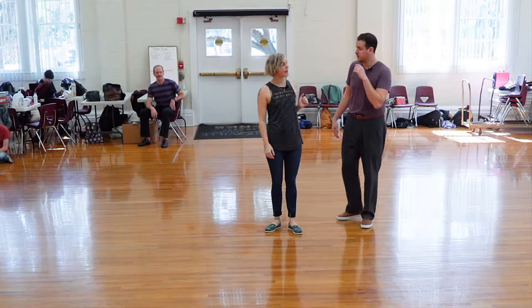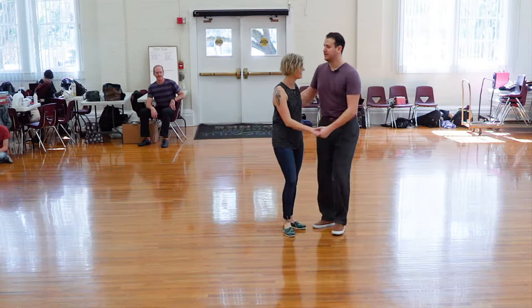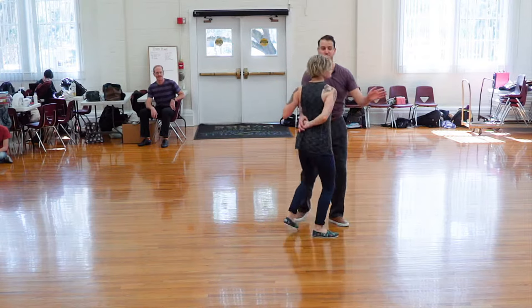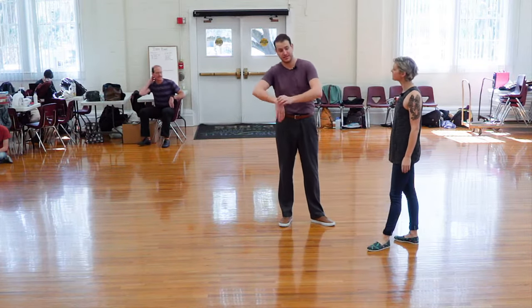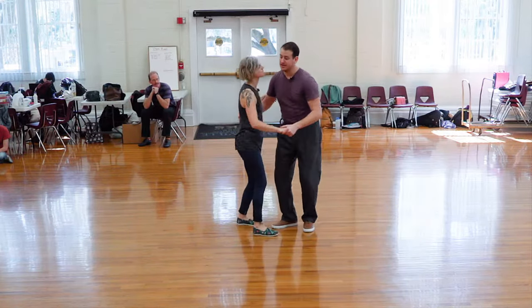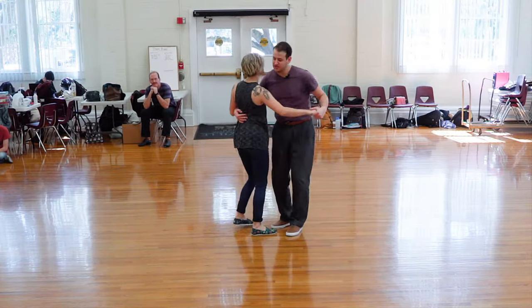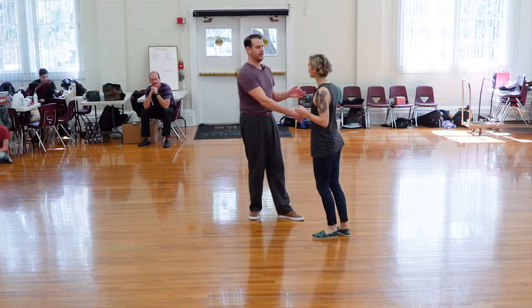We then had our Texas Tommy version. We have step, step, keep it close, rolled in. Leaders, I'm using this part of my arm after that Texas Tommy to guide Jenna out there. We also talked about instead of bringing this arm back to the hip and then making it Texas Tommy, Jenna's head pretty much stays there. And Jenna rolls into the hand. Then we roll out.